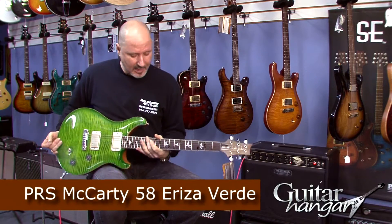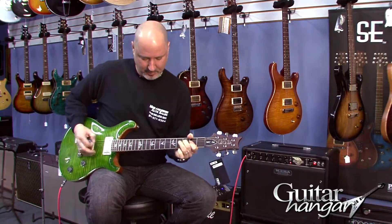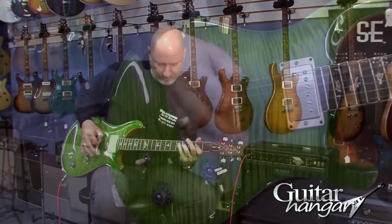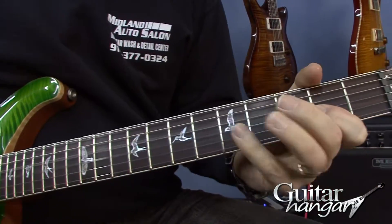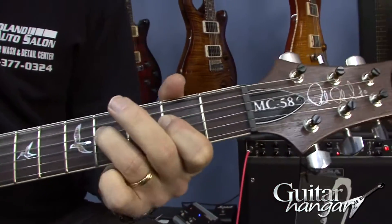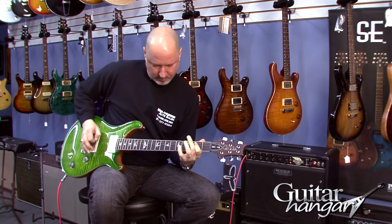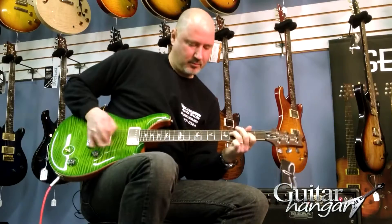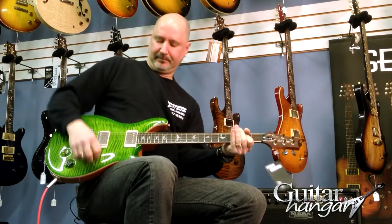Very cool guitar. It plays as good as it looks. Front humbucker.